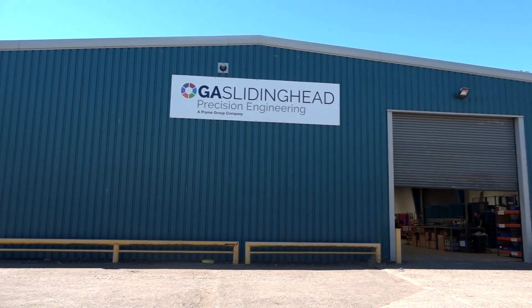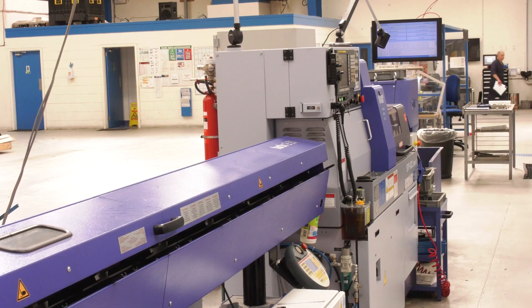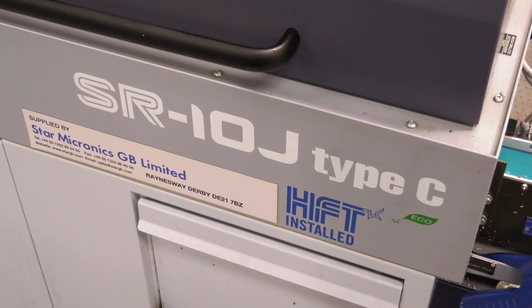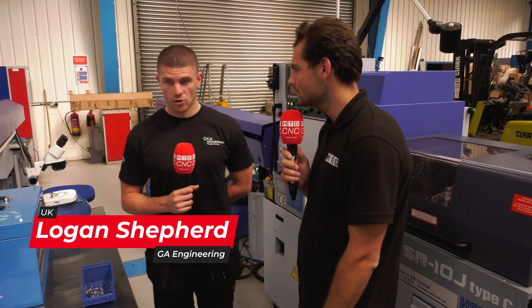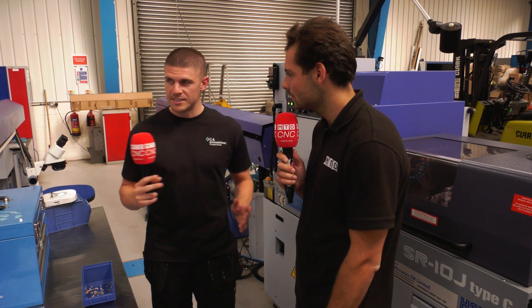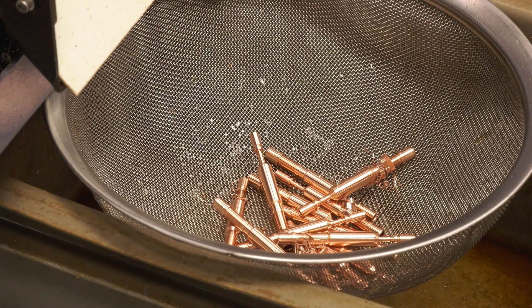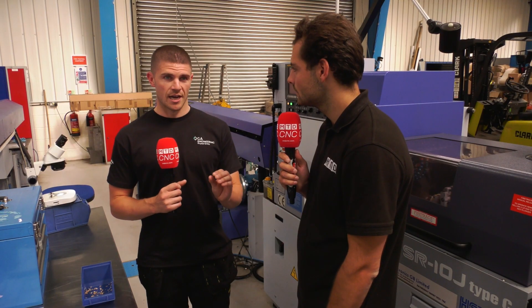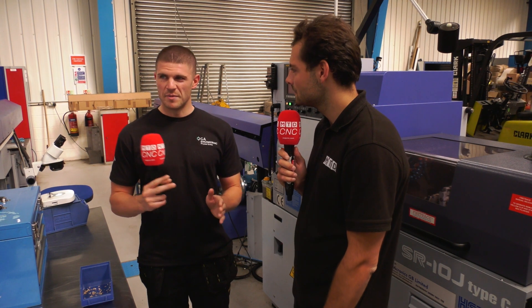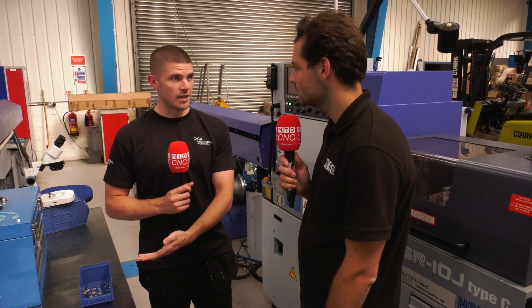We're here at GA Sliding Head in Dundee, part of the Prime Group, in front of an SR10J — there are quite a few SR10s here, but this is a brand new machine from Star. The parts we normally do in this section of the factory are from 1 to 3mm max. The bars we use are probably from 3mm up to maybe 10mm, and then we cut down to the size specified on the drawing from the customer.